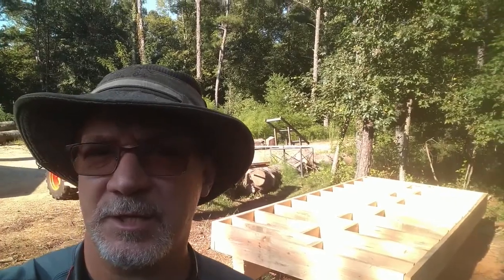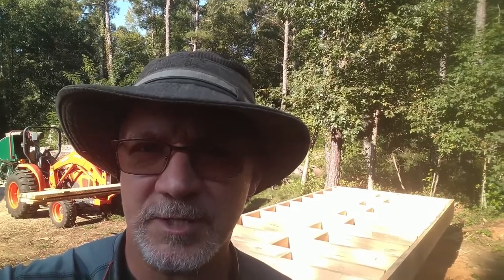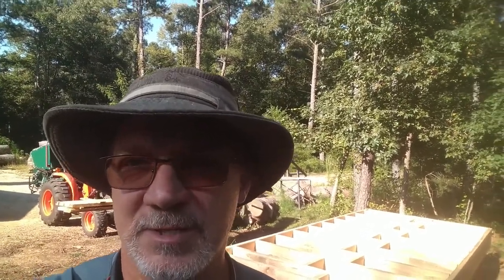Welcome back folks, this is Keith at Don Redwood Groves. We're on to the next project — today's project is a solar kiln for the sawmill, trying to dry lumber and maybe some firewood. I'll show you where we're at. I've been working on this project for a couple days and I figured I better start videotaping so you can see what we've done.